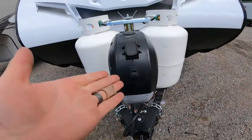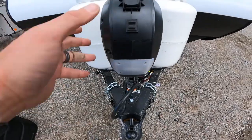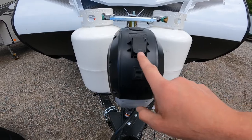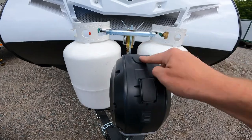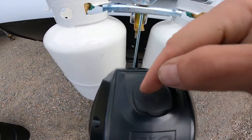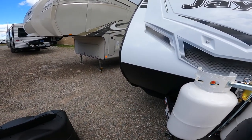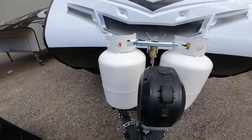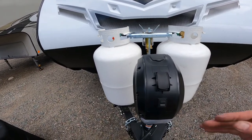Right at the very front, we have your electric tongue jack. It has a loading light, which is handy for those night hitch-ups, and a switch to electrically move the jack up or down. Right on top, there's a port you can remove to access the manual crank from the front storage compartment, so you can crank the tongue up and down and you're never stuck without the ability to bring the tongue on or off your vehicle.